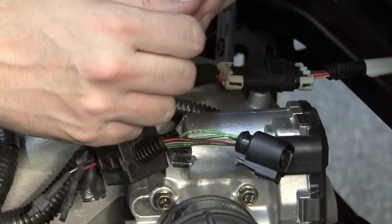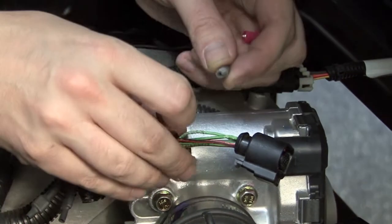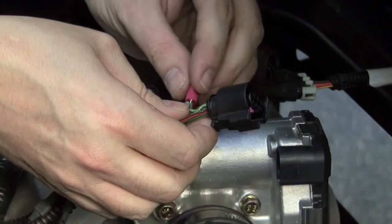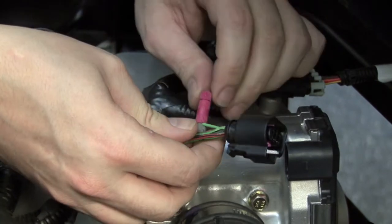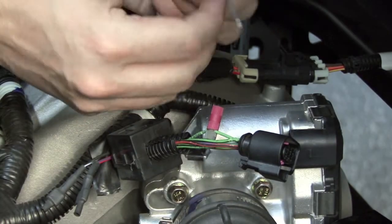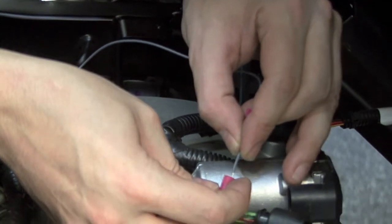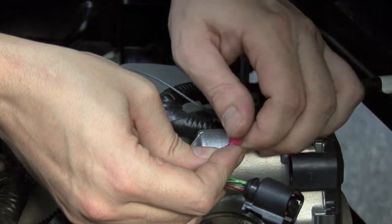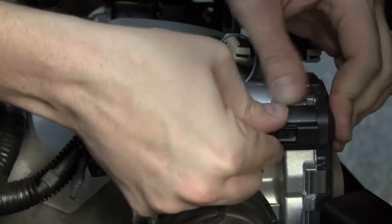We're going to take the posi-tap and put the solid green wire through the slot and the gray nut of the posi-tap. We'll then thread the pointed end of the posi-tap onto the gray nut. Then remove the red nut of the posi-tap, slide it over the gray wire of the Power Commander, insert the gray wire into the posi-tap and thread the nut down on top of it. Once that's done we'll plug the stock connector back onto the throttle body servo.